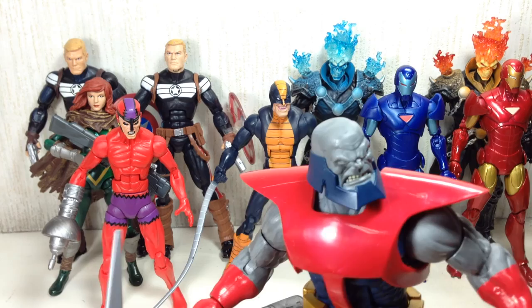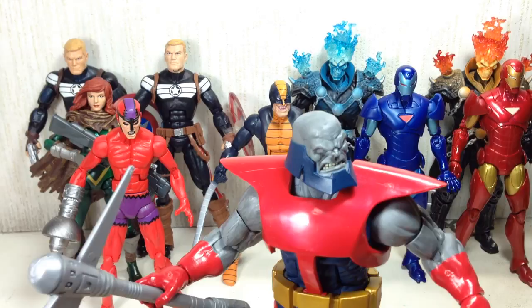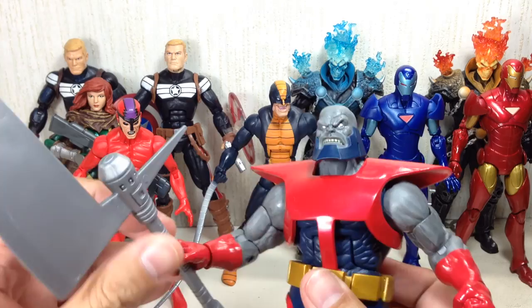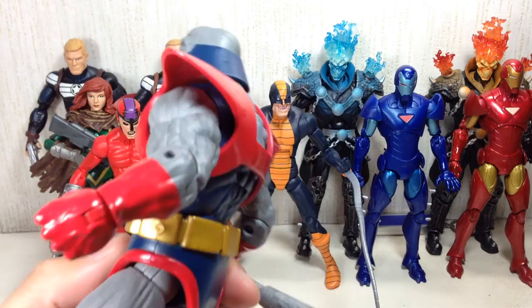He went to a planet inhabited by insect-like creatures. Because all those creatures were happy being subservient, he wanted to liberate them, but they said no — they were just happy being slaves. He got so pissed off that he took his axe and sliced that whole planet in half. That's how powerful this guy is — literally invulnerable with a mighty axe. Very, very menacing guy.